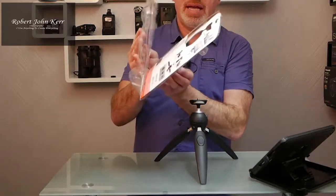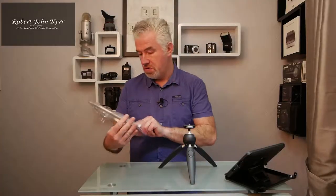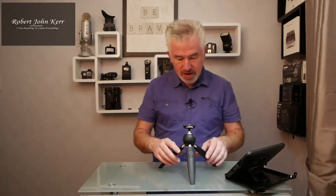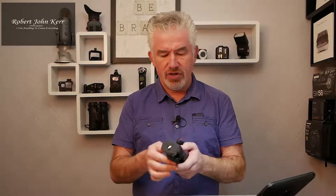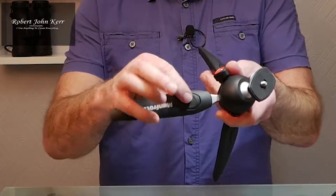It comes in this packaging — we don't need that. It's very similar to the smaller one but it feels a lot more plasticky, I've got to say. There are a lot more parts to it though.